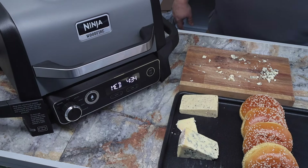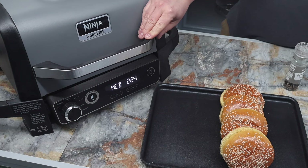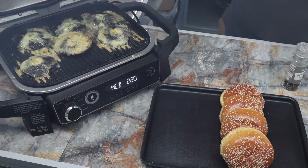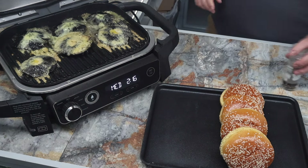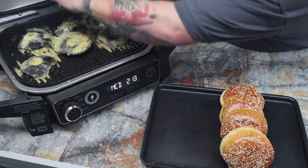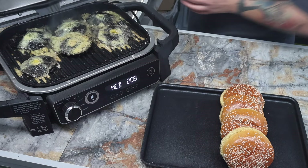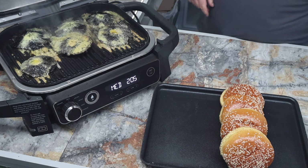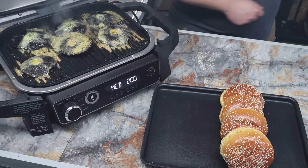I'm going to close the lid and I think another couple of minutes and these are nearly done. Let's have another look. A little bit of cracked black pepper on top, then we're going to move these up and get the burger buns on as well.